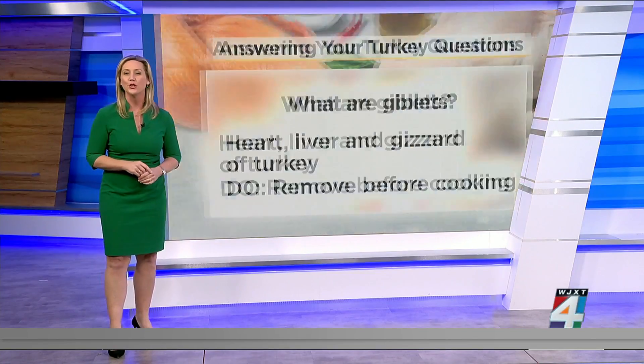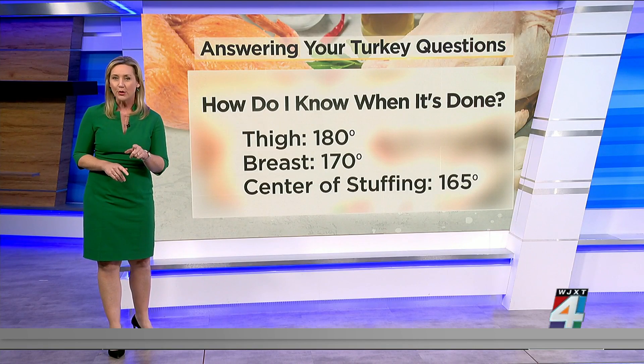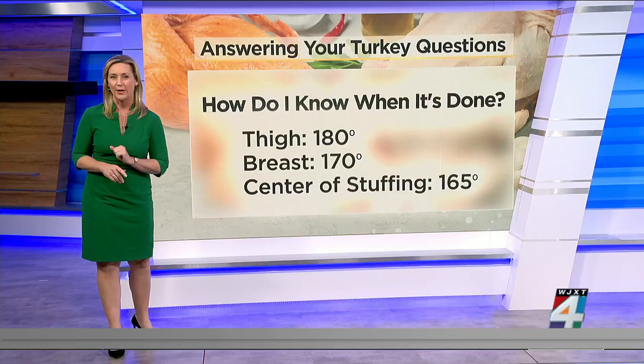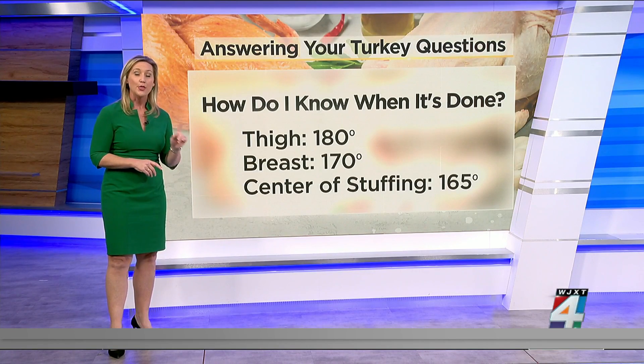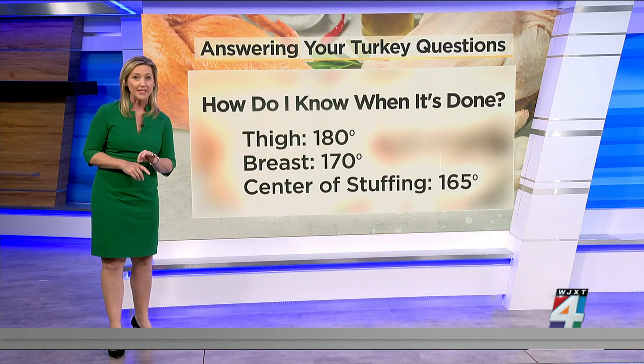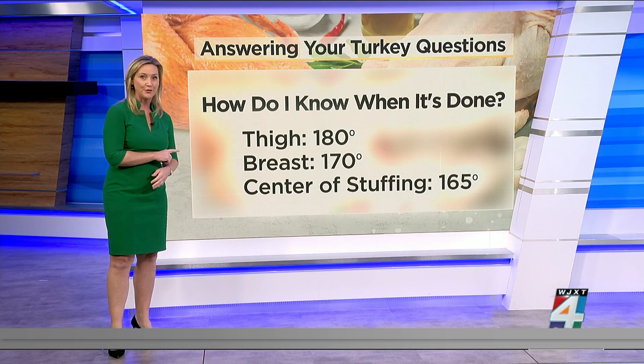Finally, check your turkey in three locations when you pull it from the oven. A meat thermometer is the only surefire way to make sure it's fully cooked. The thigh should be at least 180 degrees, the breast 170 degrees, and the center of the stuffing should be 165 degrees.